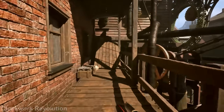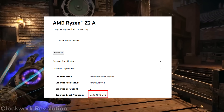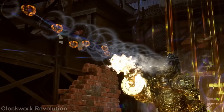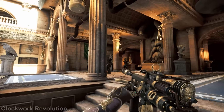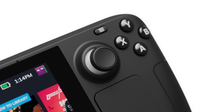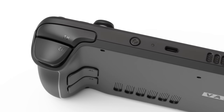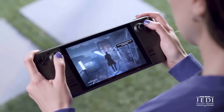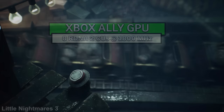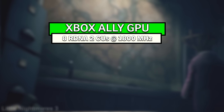Now let's dive into the graphics, which has less explicit details aside from its clock speeds, CU counts, and what architecture it is from AMD. But we can gather from current hardware that the Xbox Ally's Z2A APU derives from, and that is the Steam Deck and its GPU, adjusting for some information that is actually stated by AMD and plugging it in to get an idea of performance and what it's capable of. The GPU in the Xbox Ally is an RDNA 2 GPU that has 8 CUs and operates with a core clock speed of up to 1800 MHz.